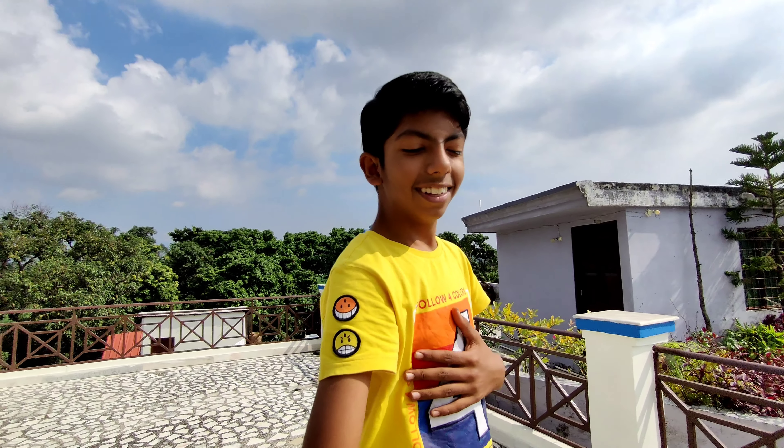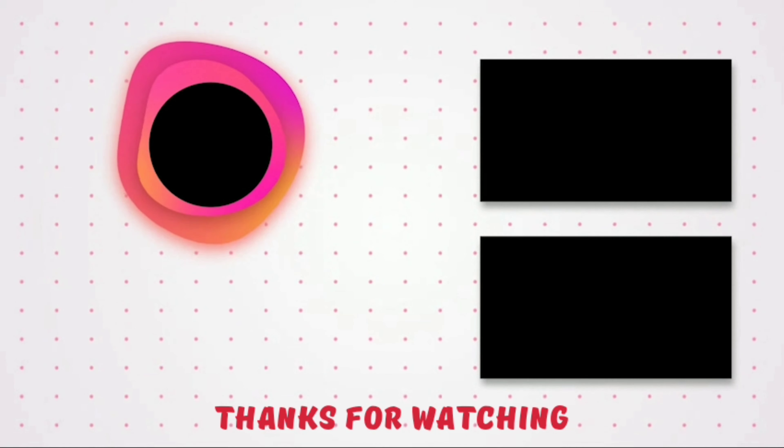I hope you liked it. If you like it, please like and share for more. Let's finish this video — this is RGA Vlog signing off. Next vlog coming soon. Goodbye!